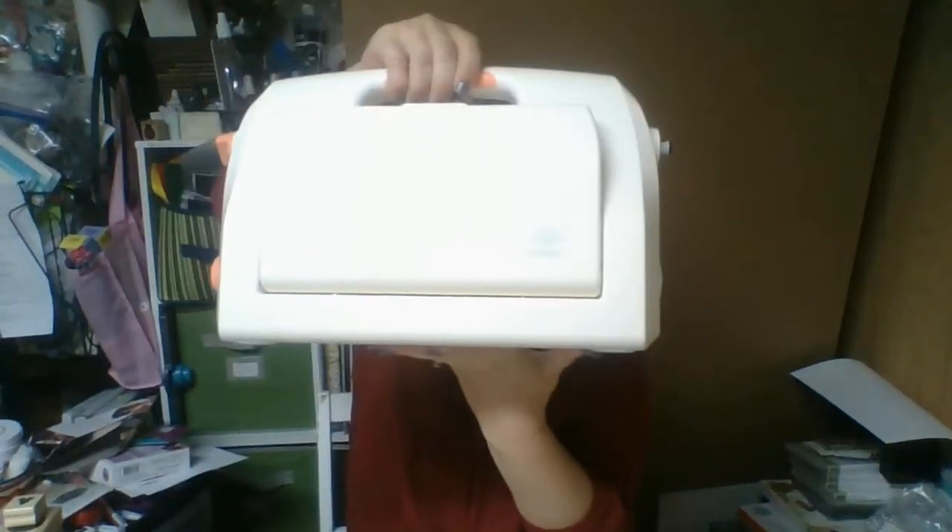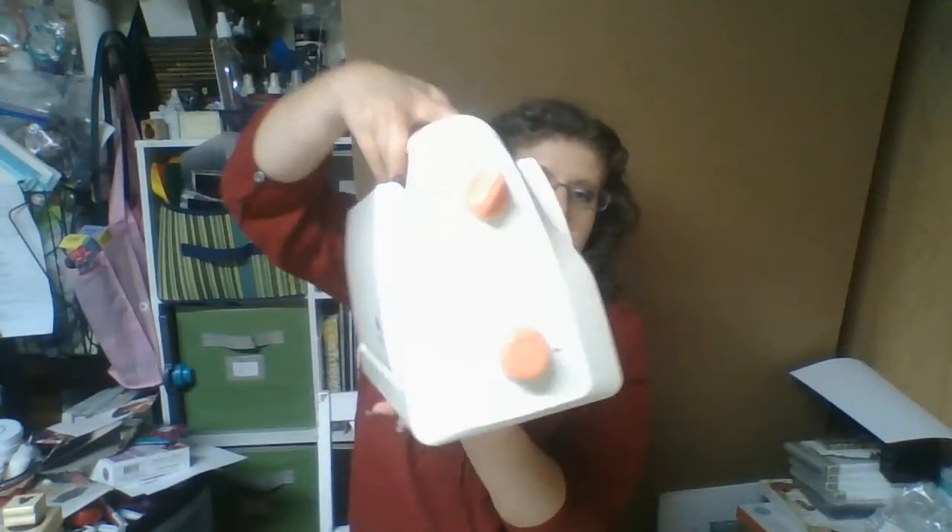Hi everybody. Today we are going to do a review of the Berra craft embossing and cutting machine. Let me show you what the machine actually looks like. It's a relatively big machine — this is the 9-inch one.